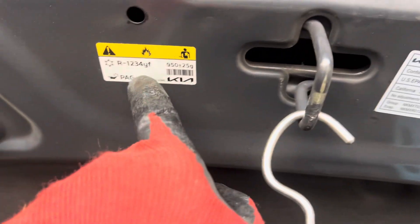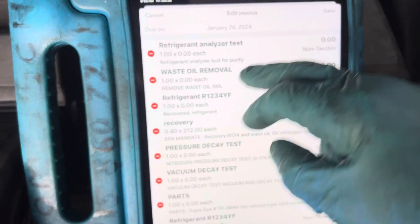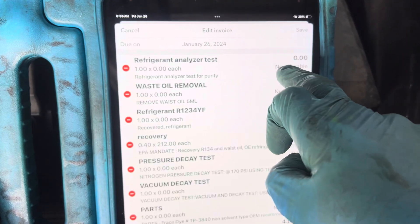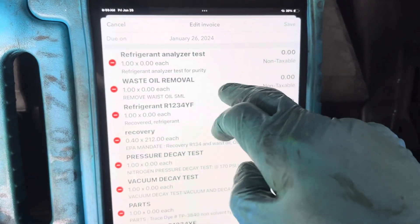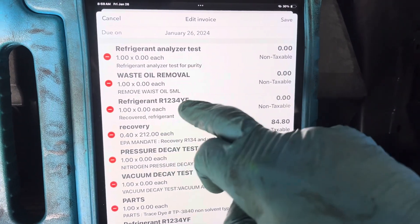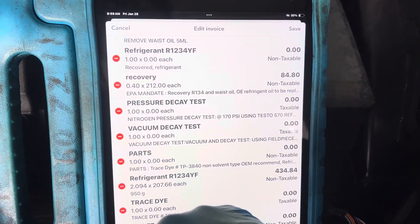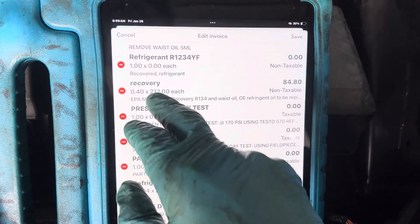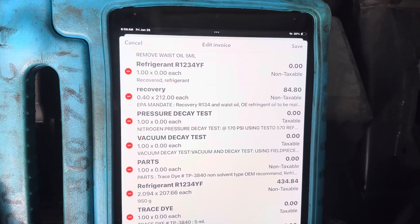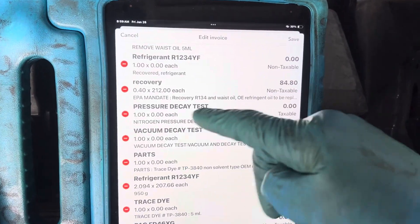This is a 2022 Kia with YF refrigerant, 950 grams — that's a little over two pounds of refrigerant. We came back after doing the recovery several days ago. I analyzed the refrigerant; there was about 5 milliliters of waste oil removed. The refrigerant removed was about two pounds. The recovery charge is 0.4 hours at $212 an hour, so that's $84 to recover the refrigerant — that's the labor incurred for the recovery process.